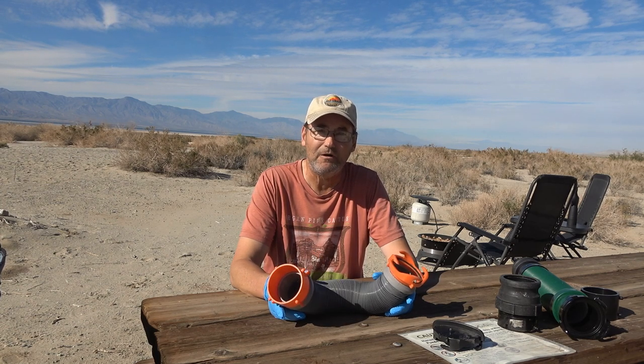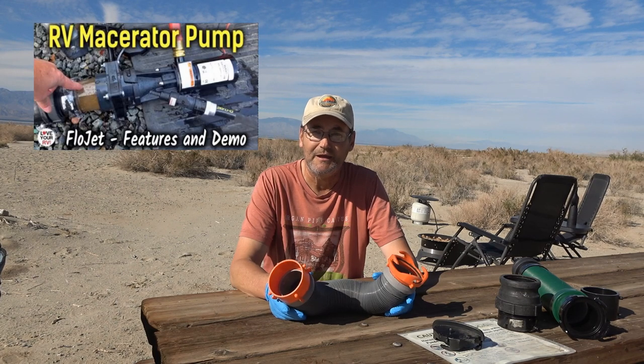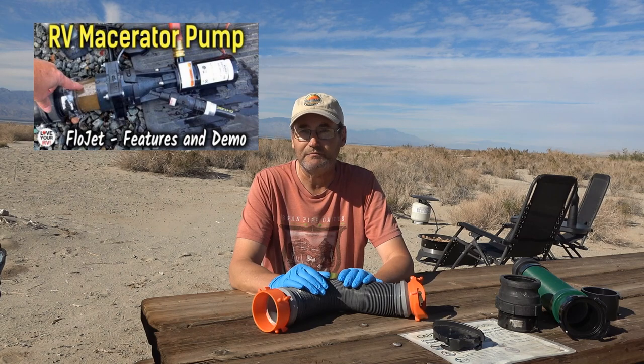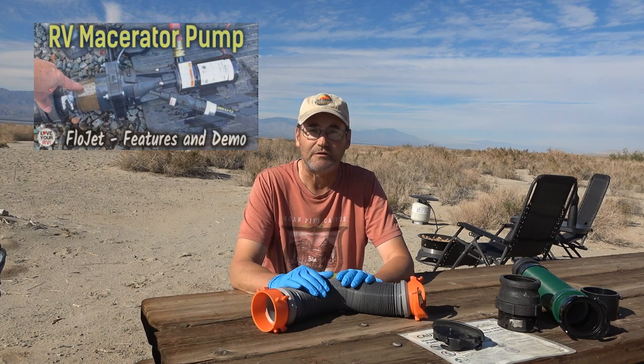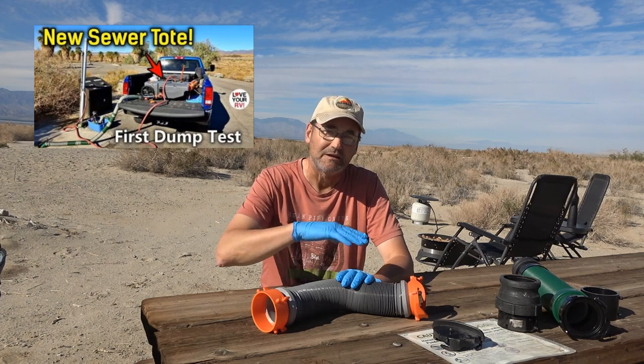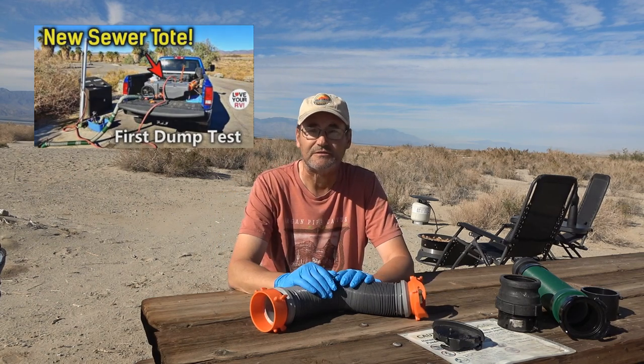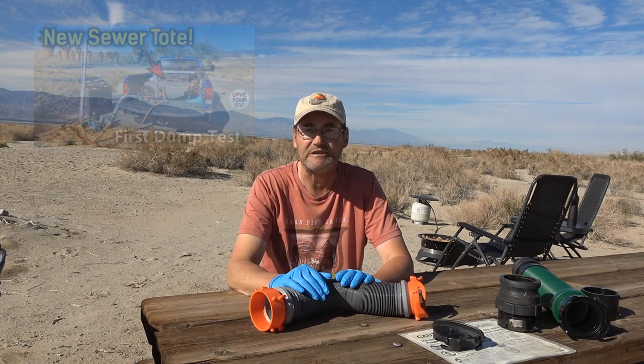Last fall I bought a macerator pump and then a sewer tote, so now I have a way to get rid of our waste. I don't have to move the RV to the dump station — I can put the sewer tote in my truck, pump the waste into it, then just drive the truck to the waste station and dispose of it.